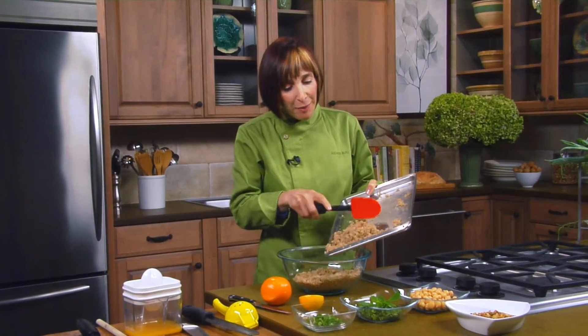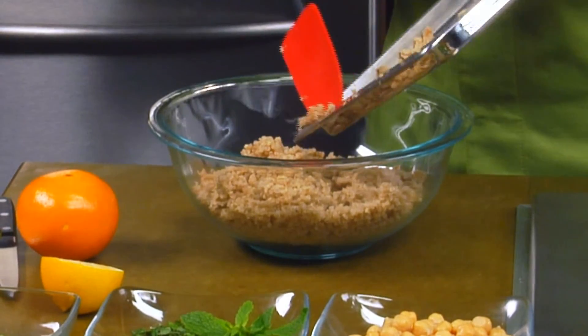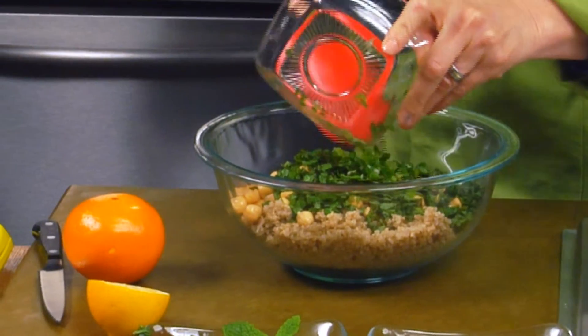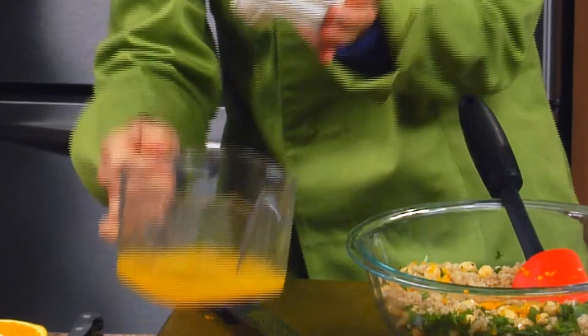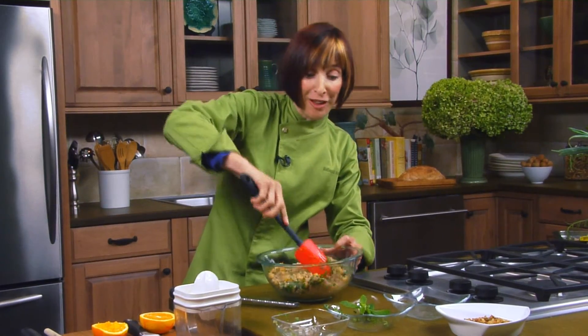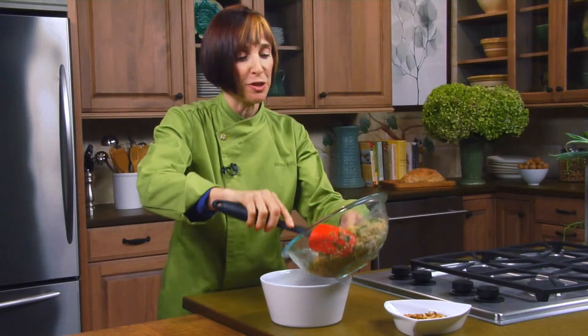I'm transferring my quinoa, which has cooled down, into my bowl. I'm going to add my chickpeas, mint, some scallion, and combine them. I'm going to squeeze some lemon in here, then add some zest from the orange — zest has a ton of flavor. Pour in the orange juice and combine all of this. Now it's well incorporated, and I'm going to transfer it to this bowl.